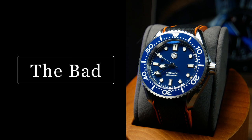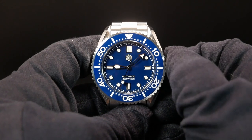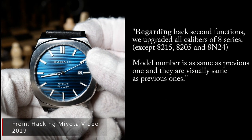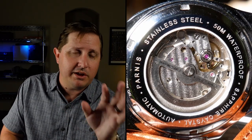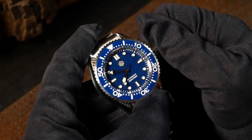Let's start talking about the negatives, and the first one is the movement. First up, we have hacking — as in there isn't any. Traditionally, the 8000 series movements lack hacking. A couple of years ago, Miyota announced that some of their 8000 series movements would be upgraded with hacking, which definitely helps close the gap with Seiko. Specifically, the 821A was upgraded with hacking — that's basically an 8215 with an upgraded rotor — and the 8315 should also have hacking. But as you can see here, this one doesn't, so it must just have a standard 8215.